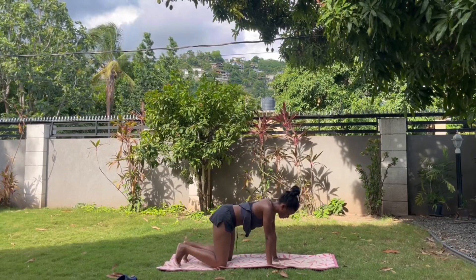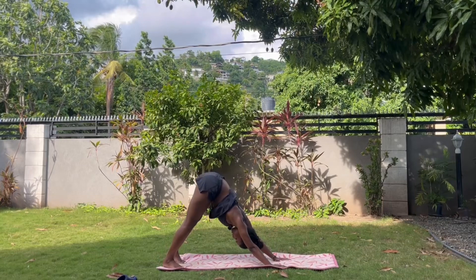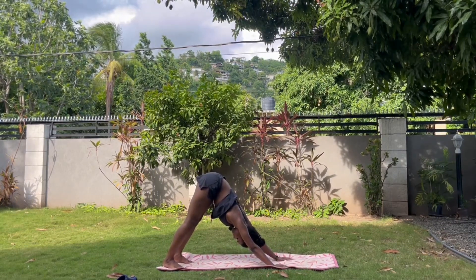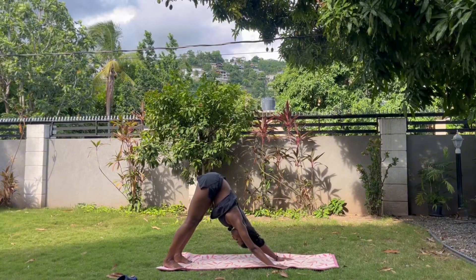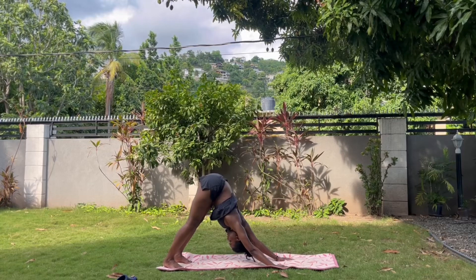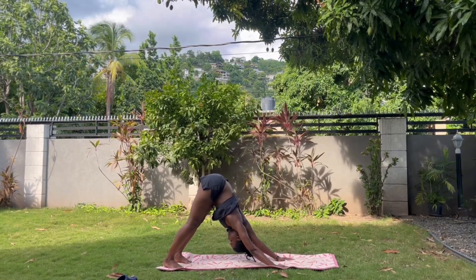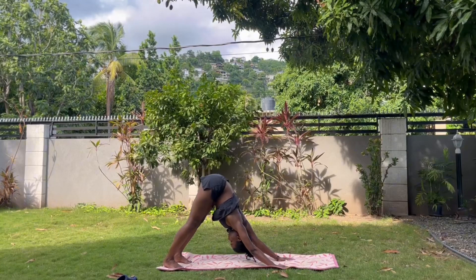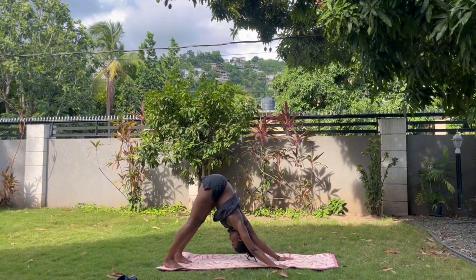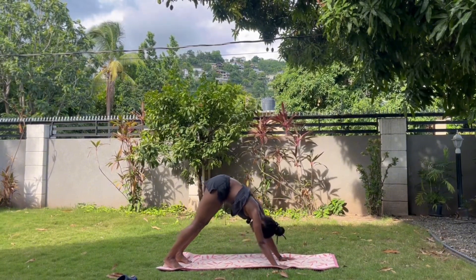Come back up into tabletop, curl the toes under, send the hips up and back. Bring the heels as close to the mat as possible, bring your chest to the top of your thighs, stretch through, drop your head — a nice stretch in the hamstrings. We're here for four, three, two, and one. Good job.